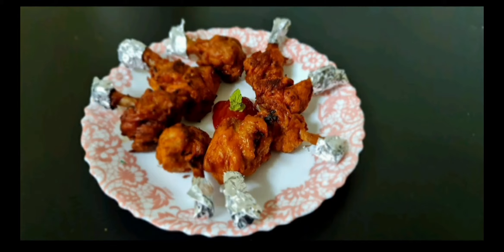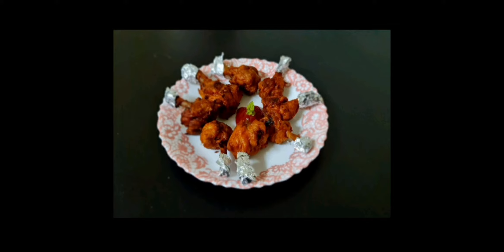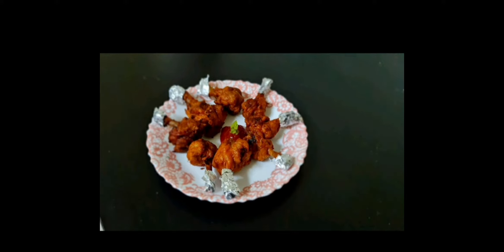As-salamu alaykum! I am going to make a chicken lollipop.